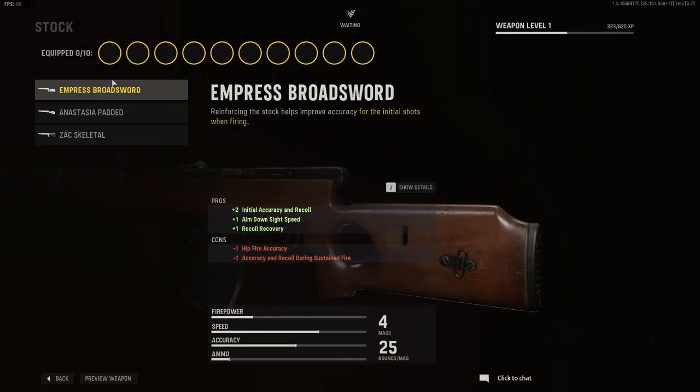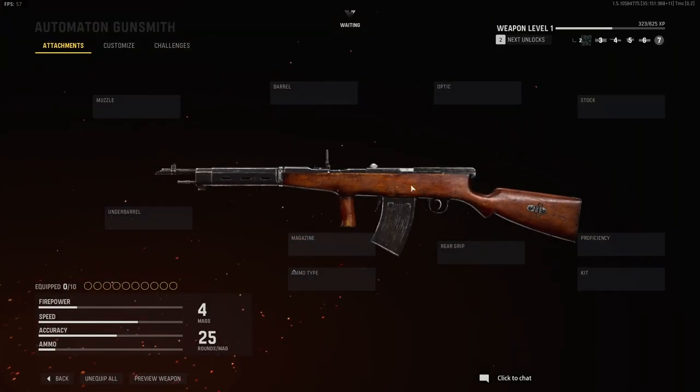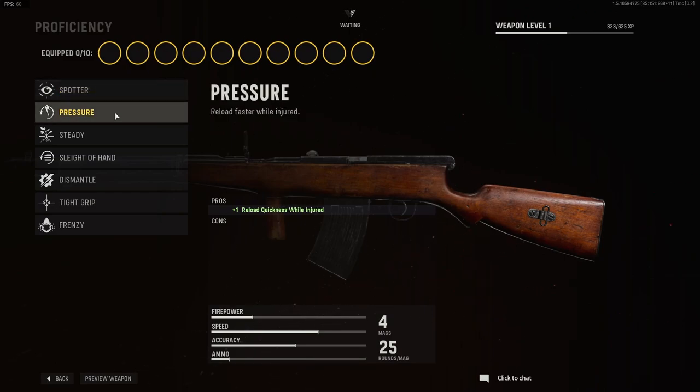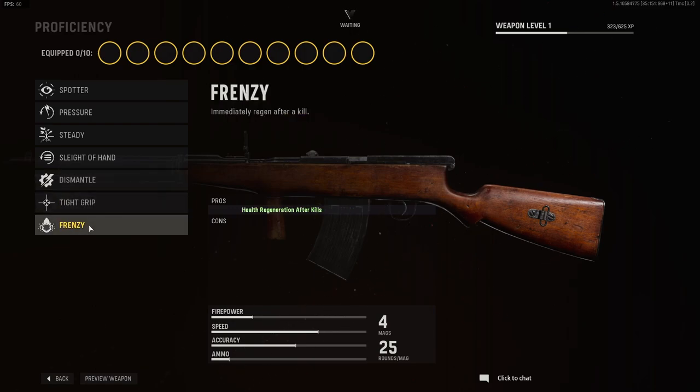Stocks are the following: Empress, broadsword, the Anastasia padded, and the ZAK skeletal — not too many stocks, only 3, but that's alright. Proficiency options: spotter, pressure, steady, sleight of hand, dismantle, tight grip, and frenzy.